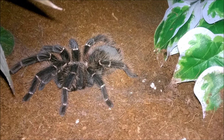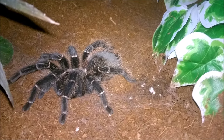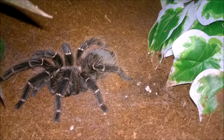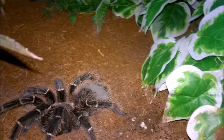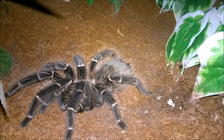Here's a look at Zelda, my adult female Lasiodora parahybana, the Salmon Pink Bird Eater, or Brazilian Salmon Pink Bird Eater. I'm going to be feeding her — she's always hungry — so I have a large locust for her. Let's see if she's hungry.